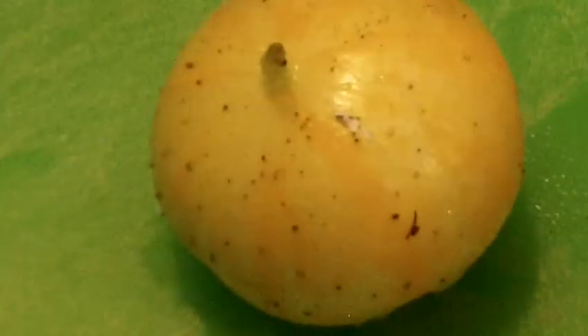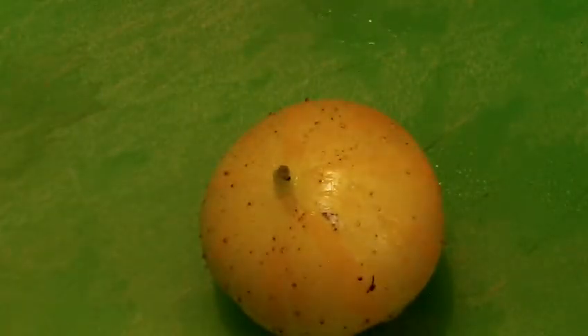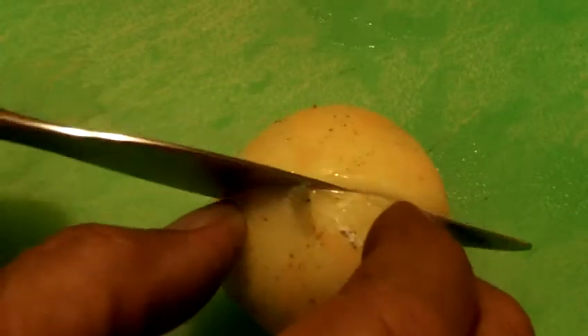Hey, welcome back. I am now in the kitchen and we are going to do that right now. This is the lemon cucumber — I have never had this before, so I think this will be pretty interesting. I am going to cut this right in half so you can see what the texture looks like, and this is what the cucumber looks like.